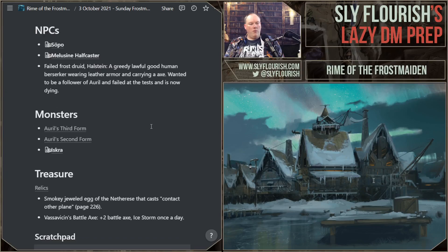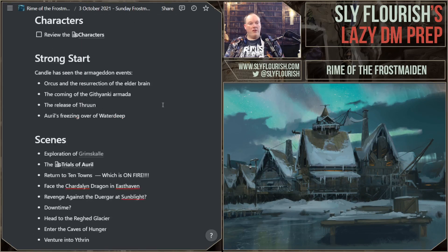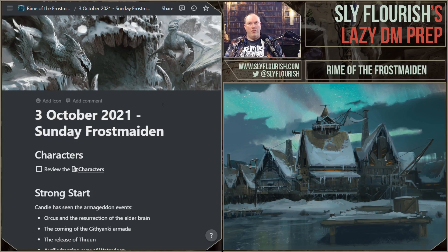I think we are all set for today. I've got what I need. The trials are going to be interesting — we'll see how that plays out. I like it better in my head than what's in the book, and usually when I feel good about something it runs well. It may be a little loosey-goosey, but we'll find out. I want to thank all of my friends for hanging out with me today while I prepared for my Sunday Frostmaiden game. You can help me out by subscribing to the Sly Flourish newsletter, subscribing on YouTube, supporting me on Patreon at patreon.com/slyflourish, or supporting my Kickstarter for the Lazy DM's Companion. Thank you all very much — have a great day and get out there and play some D&D.